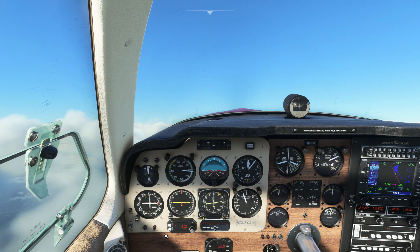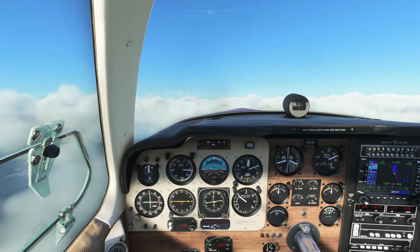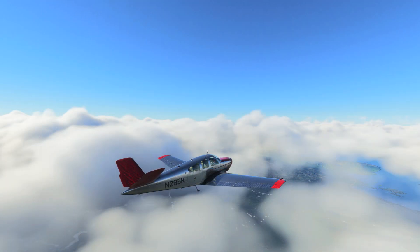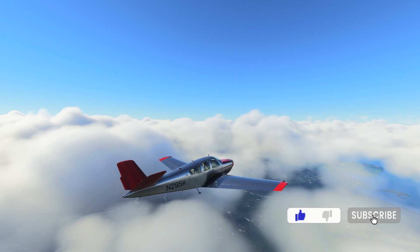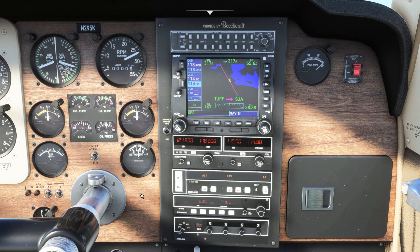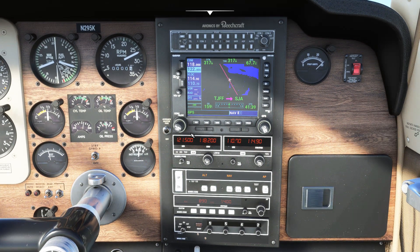As we reach 1,000ft before our top of climb, hit arm on the vertical speed controller. The plane will slow to 500ft per minute and level off at the altitude set. When the airplane levels off, the altitude light illuminates on the autopilot. A quick look at the radios on this GPS unit.